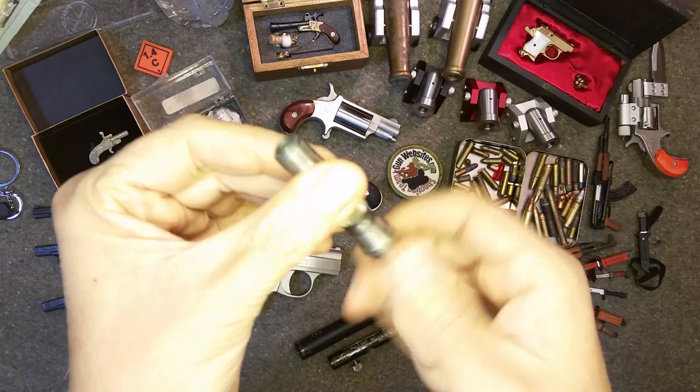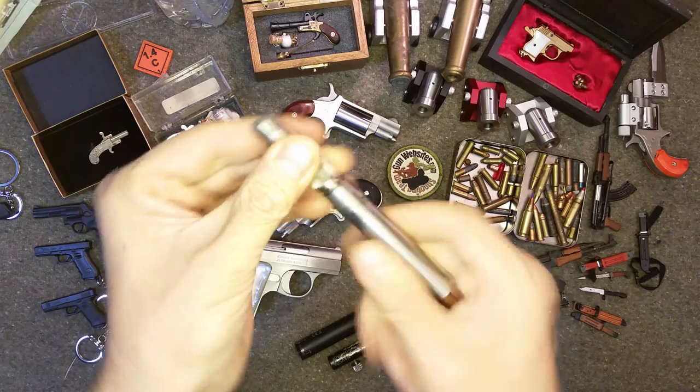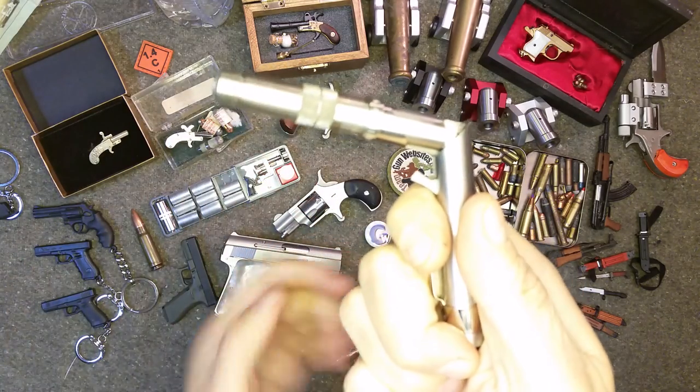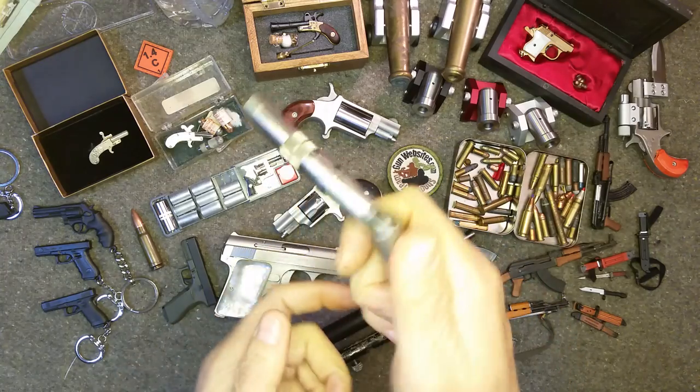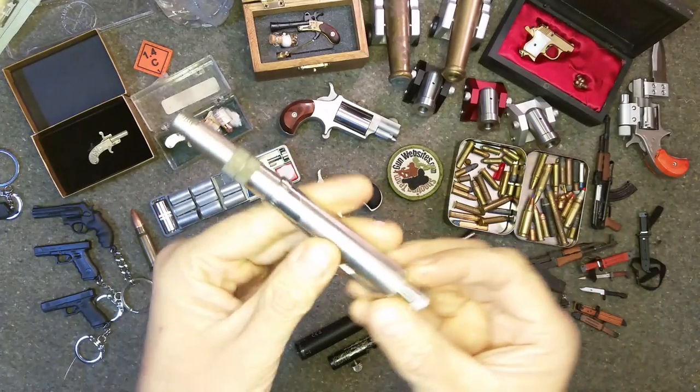You load it here — single shot — and once you open the gun, it brings out the hammer and you can shoot it. I'm not going to shoot it because that's a rimfire, but that's the pen gun.